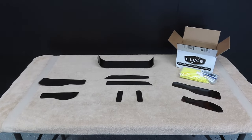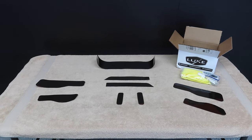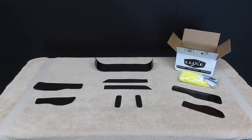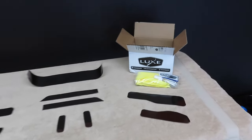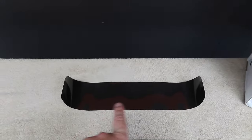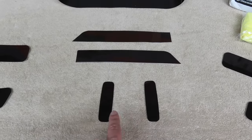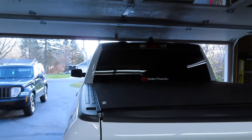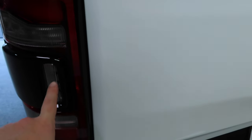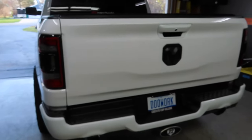I just want to go ahead and show you guys what I'm working with here today. Shout out to Lux Auto Concepts - I'll leave a link in the description below on where you guys can get these tint overlays for your Ram. They make a lot of different products for a lot of different vehicles so make sure you guys go check them out. This here is the third brake light tint overlay, these are for the turn signals in the mirror, and these are for the reverse lights which I'm not going to run. I'm going to leave those clear because with limo tint it's really hard to see when backing up at night - I want the most light as possible when reversing, so I'm going to leave those clear just like I did on my 2019.